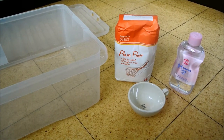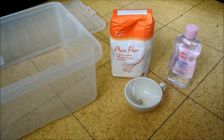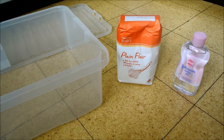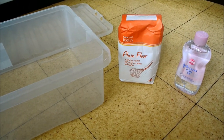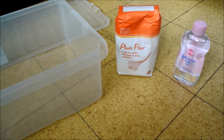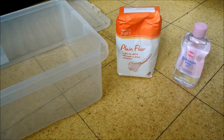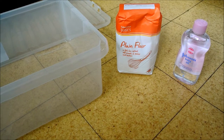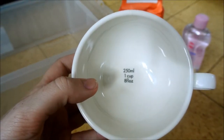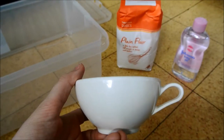The recipe I'm using is an American recipe off of Pinterest, so it calls for cups — luckily I have cups. The recipe calls for one cup of Johnson's baby oil, or any kind of oil apparently, but it did specify baby oil. So it's one cup of baby oil to eight cups of flour. One cup is 250ml for UK viewers if you want to convert.